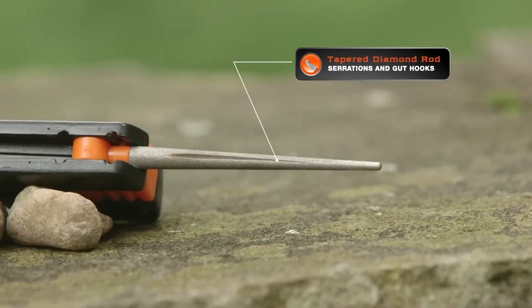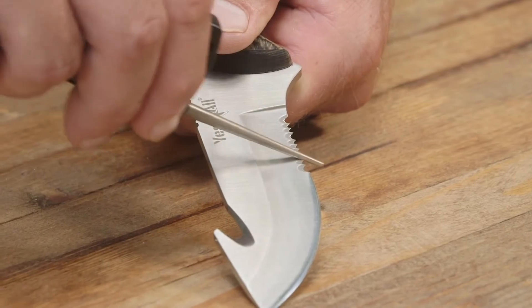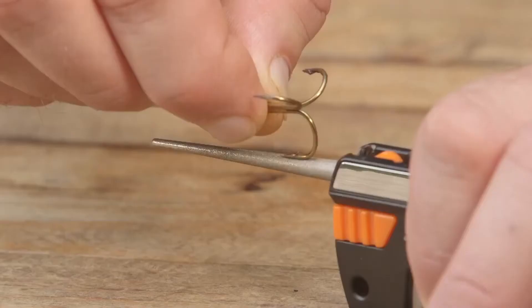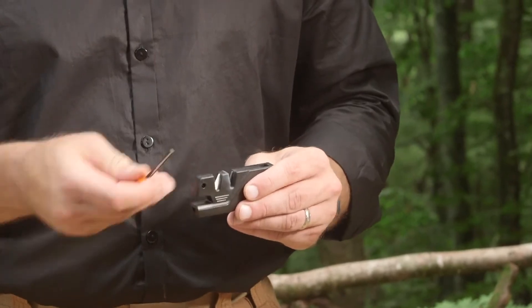The Sharp Owl 6-in-1 also features a tapered diamond rod, perfect for sharpening serrations and gut hooks. Simply slide the rod back and forth several times on the area you wish to sharpen using medium and firm pressure. An added feature on this rod is the special groove engineered for sharpening fish hooks. Another impressive feature is the integrated fire starter. When your matches are wet or your lighter runs out of gas, this can be a life saver. Just remove the rod and pull it quickly and firmly across the tungsten carbide blades.